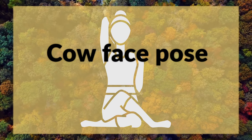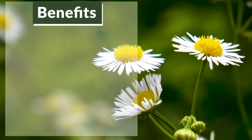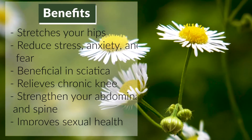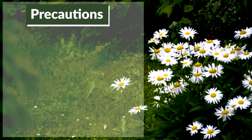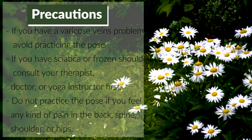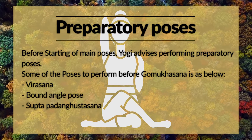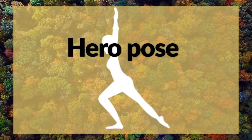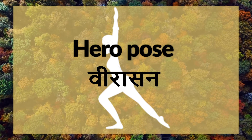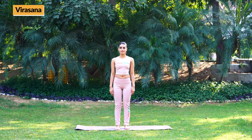Gomukasana and Veerasana: Benefits and Precautions. Hero's Pose (Veer Asan). Breathing remains normal throughout the asan.